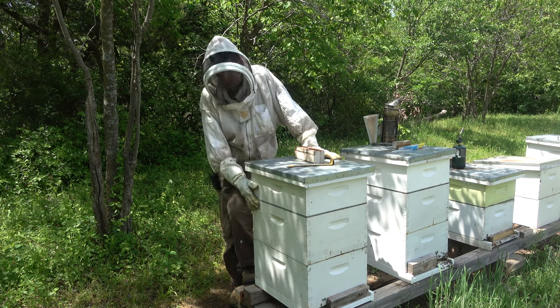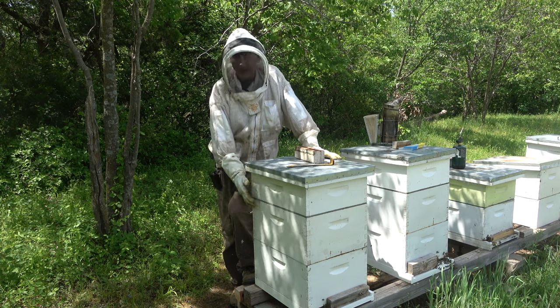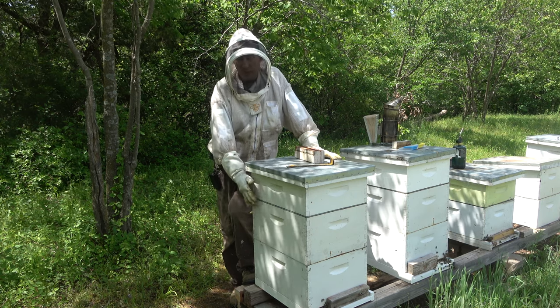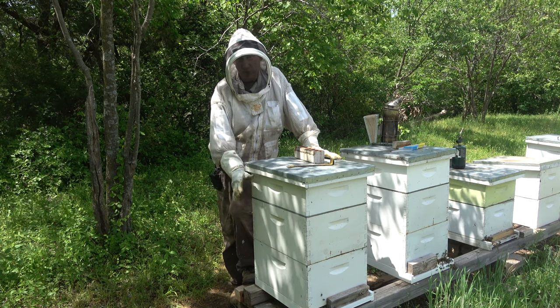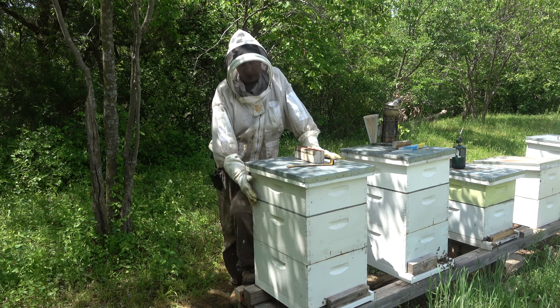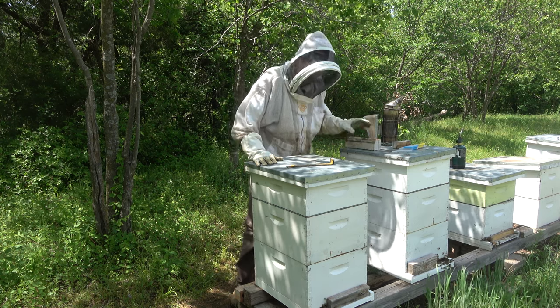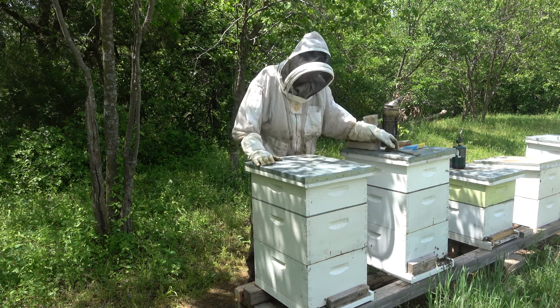I want to get in here and see if I can find the queen and see how they're doing. Also, I want to check their food stores because this hive was set with food stores earlier, and I'm concerned — because I hadn't been feeding this one as much — that it may need to be fed. So let's get in here and see what we find.